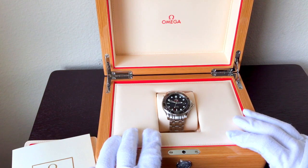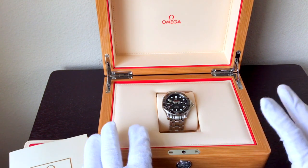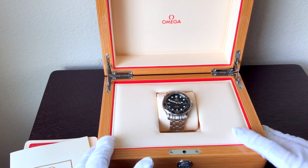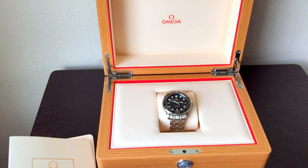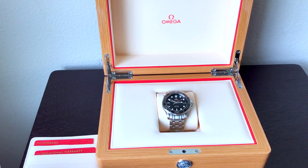I'm a huge believer in going to the boutique for the item that you're buying — whether that is a Louis Vuitton bag, an Omega watch, or a car. If you're going to buy it new, why wouldn't you go to the boutique? Now I know the city I live in does not have an Omega boutique, so I had to drive to the nearest one, and I know that's the case for a lot of places. I just want to advocate for making the trip and making it an experience for yourself.